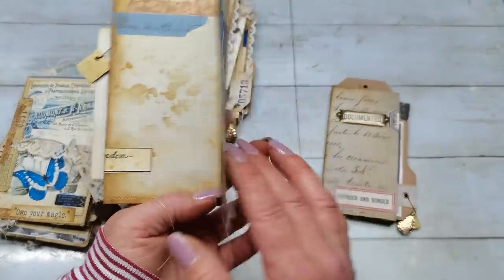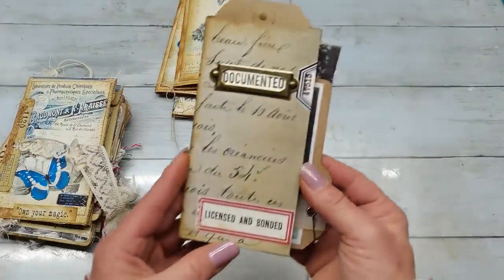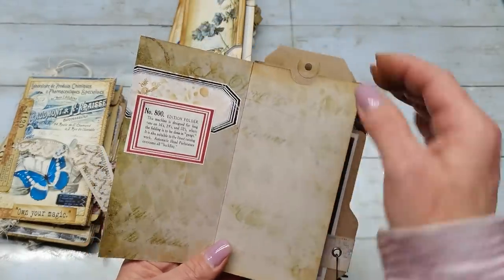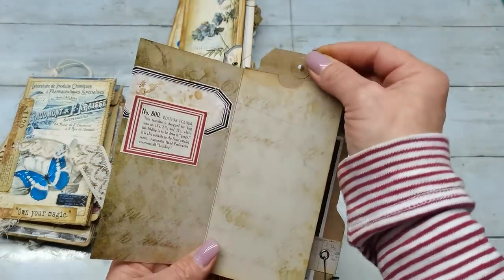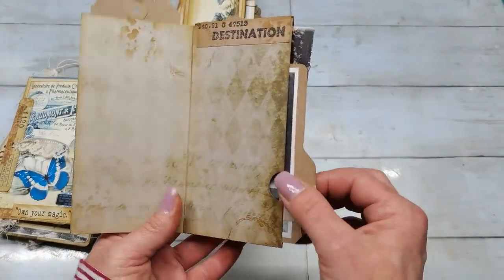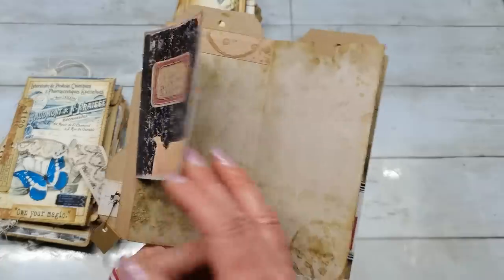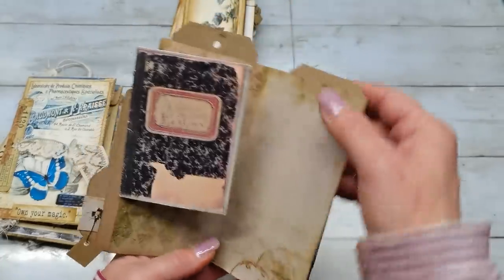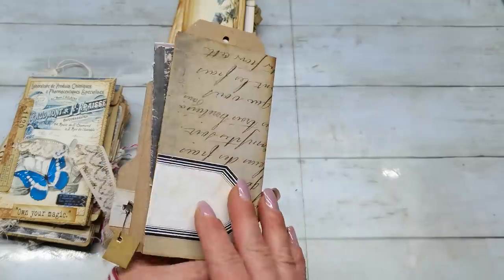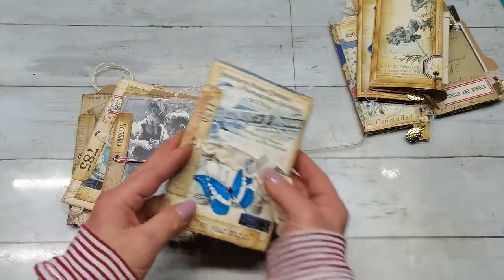Here I forgot to hang some charm. Here I used Tim Holtz papers and I didn't decorate it too much - I left it kind of plain just to make sure there is lots of space for writing or for some pictures. I do have a small folder here and a small notepad. These mini booklets have quite a huge space for writing.